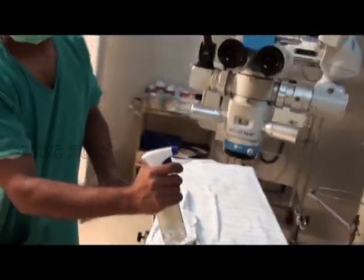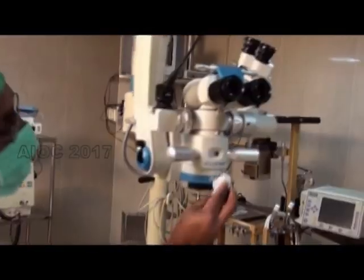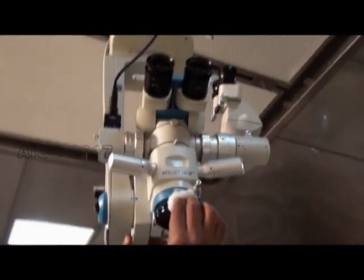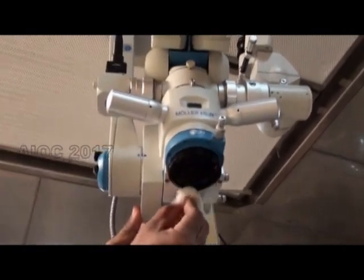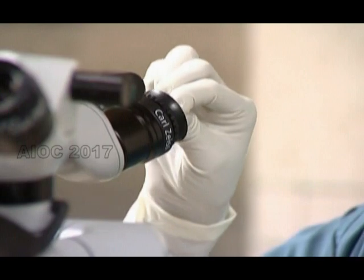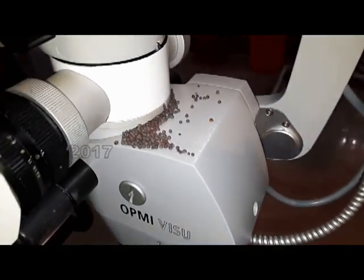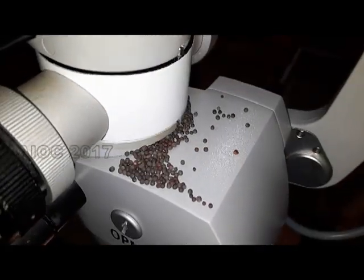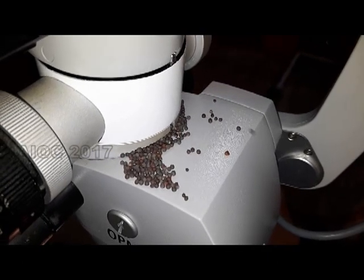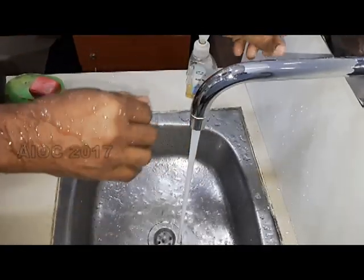Cleaning of the microscope is important before we start the theater. The disinfectant should not be sprayed directly onto the microscope — it has to be cleaned with 70% alcohol. The lens has to be cleaned with lens cleaning solution or distilled water. Suspended particles in the air can settle onto the microscope and drop to the surgical site when the microscope is operated; this is demonstrated using mustard seed.